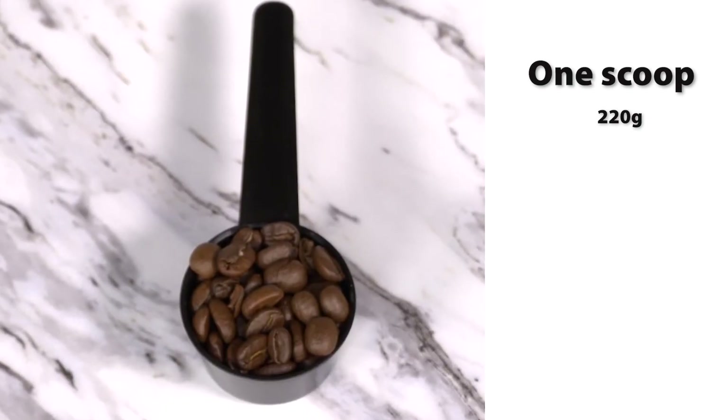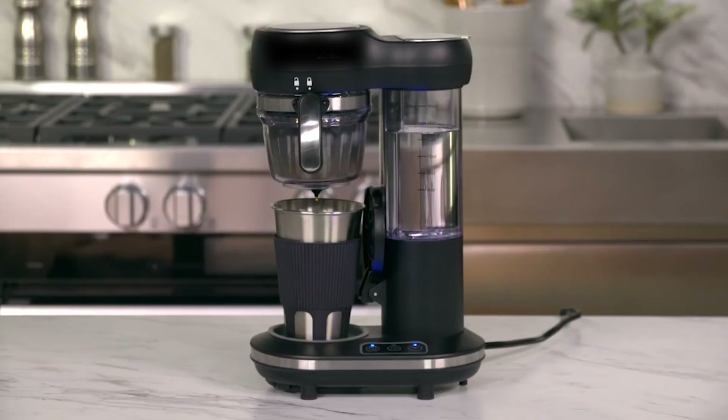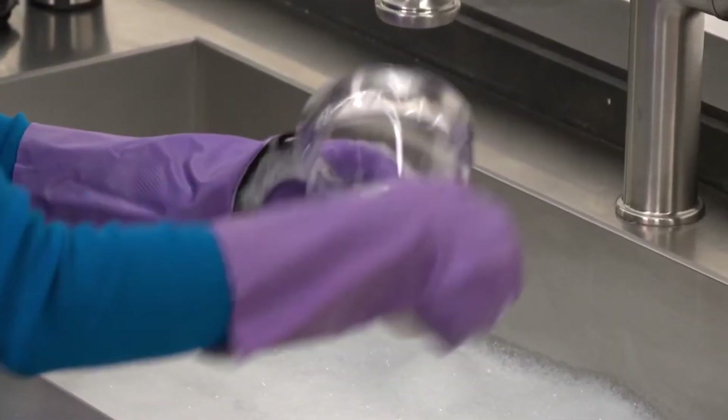Its advanced thermal technology keeps your coffee piping hot for hours, so you can enjoy every sip at the perfect temperature. And the best part? It's dishwasher safe.